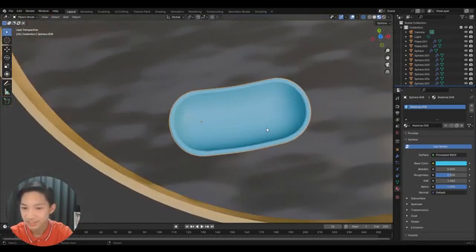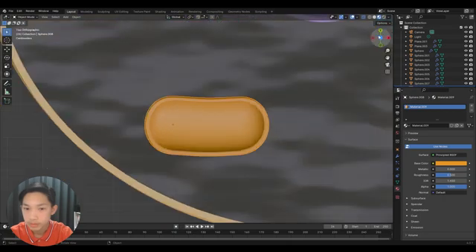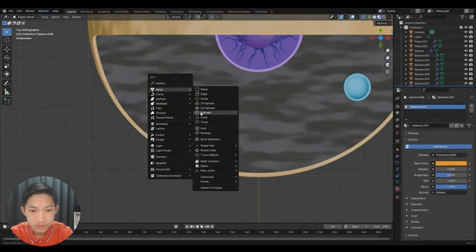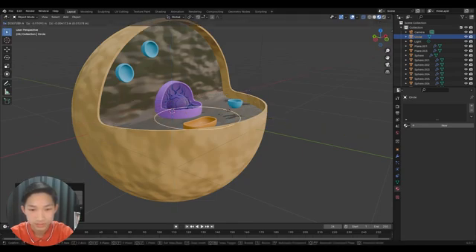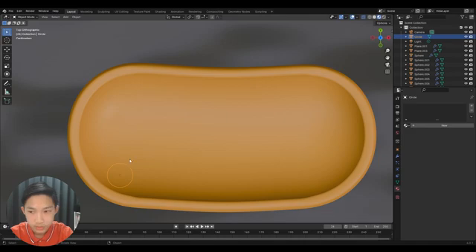Duplicate this again and make the color an orangish-yellow. Now we need to do the wiggly inner structure. Add a circle, move it up, scale it down, and place it inside the mitochondria. We're going to use this circle to create the inner membrane.